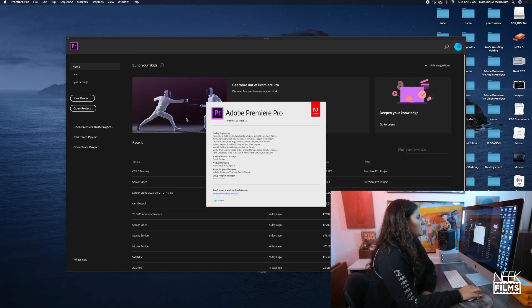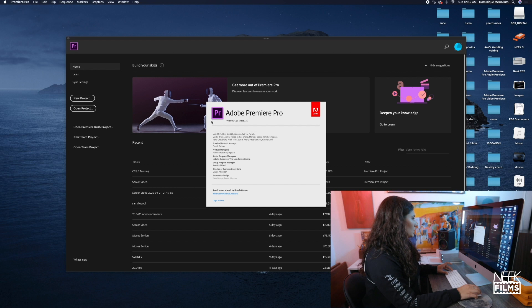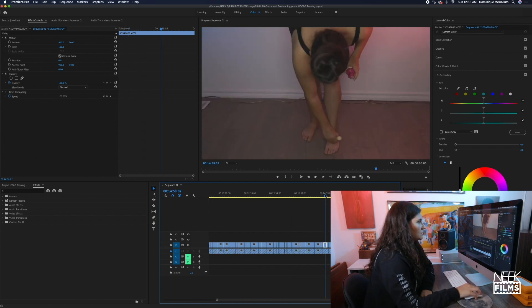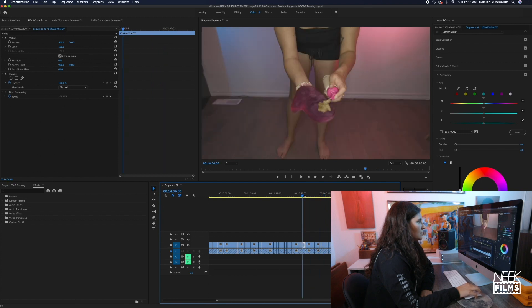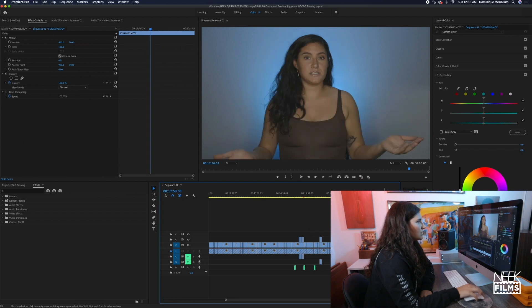I'm using Adobe Premiere Pro version 14.1. I'm going to open up my project. I did several different looks — there's this look, then this one where I filmed a little too dark, there's one without any lights on the back, and then we change to this blue.